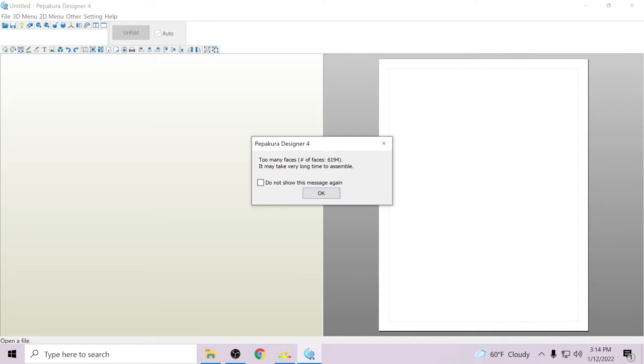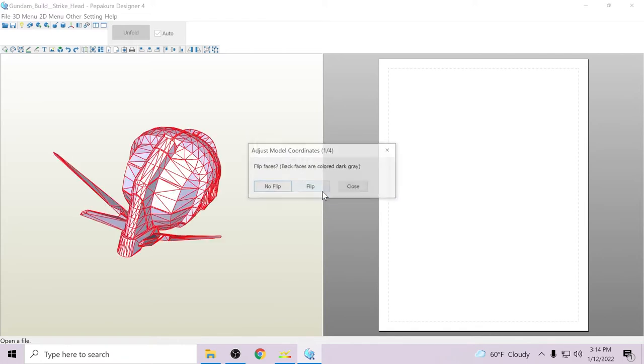So for this file at 6,194 — that's perfect, it's right in the butter zone. I never click away from this screen because I want to see how many faces it has. Don't ever let this dialog go away, because this is your determining factor for whether the file is going to load properly or just crash.